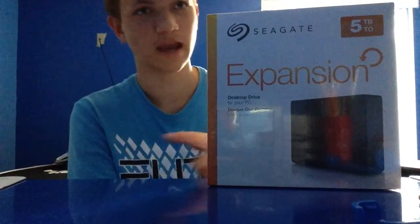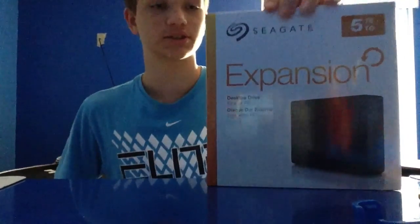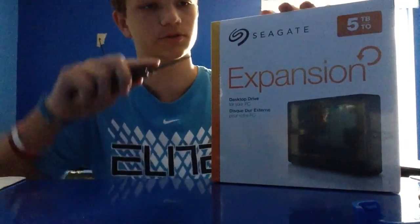5TB for $105. I also found a 3TB for around $89. Some of them are way higher priced than they should be. But anyways, let's get right into this — we're going to go ahead and cut the top open.